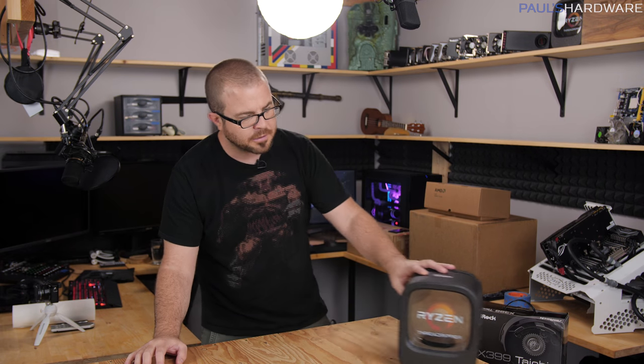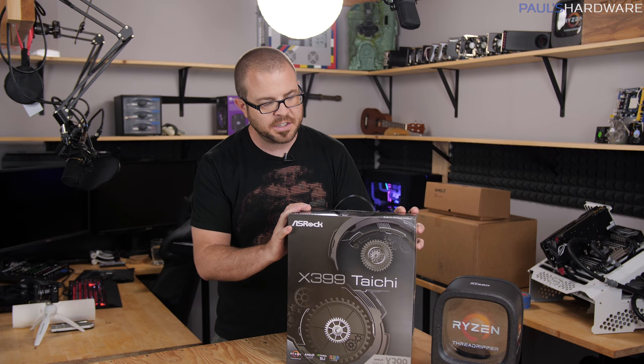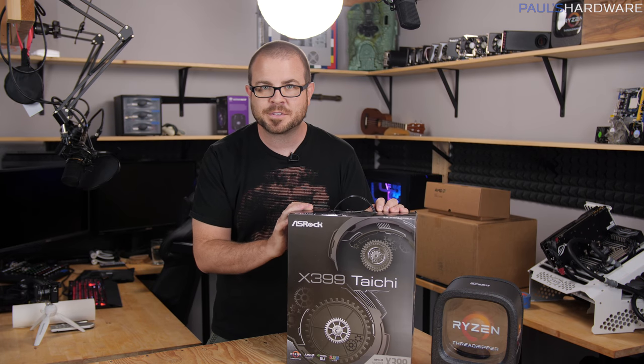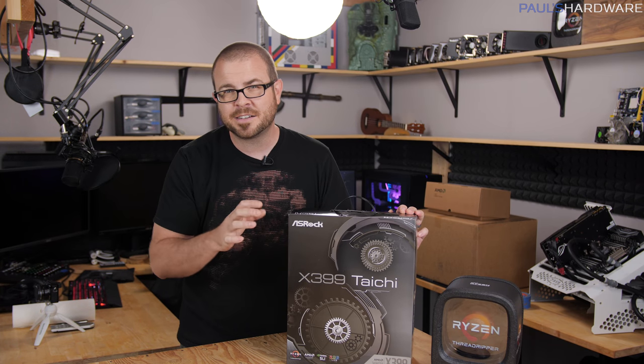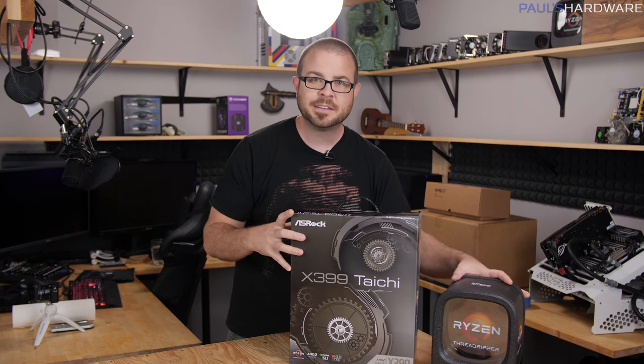The idea is that if you build this system, you'd have a very powerful system right now, and a very nice upgrade path to upgrade your CPU to a 12-core or a 16-core — since this is the 8-core — and potentially other future upgrades from AMD. Apart from the 1900X processor, I have this motherboard from ASRock, the X399 Tai Chi, a very full-featured motherboard on the lower end of the price bracket for socket TR4 Threadripper X399 chipset boards — still going to cost you upwards of $300, about $330 to $340 at the time of making this video. But that's still cheap, sort of, when it comes to Threadripper motherboards.